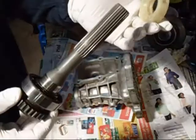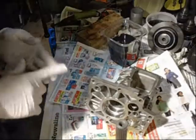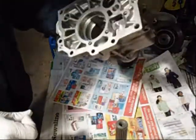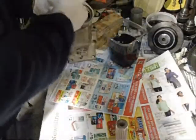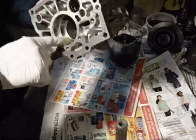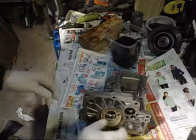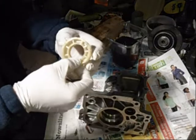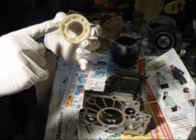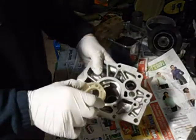That goes inside. I'll probably lubricate some of this stuff. I'm going to shove it all in there. This thing has little tabs sticking out, so you've got to get them lined up.